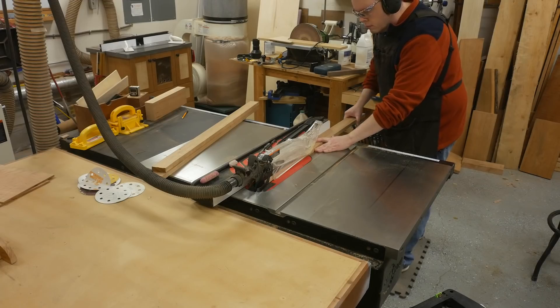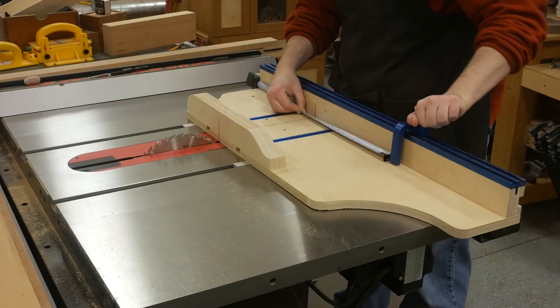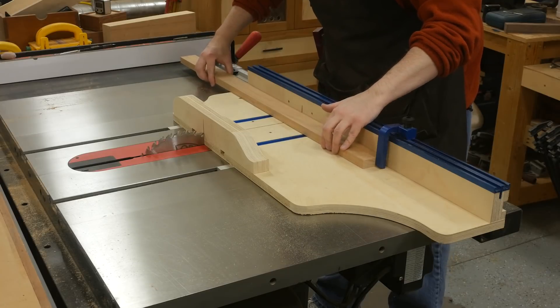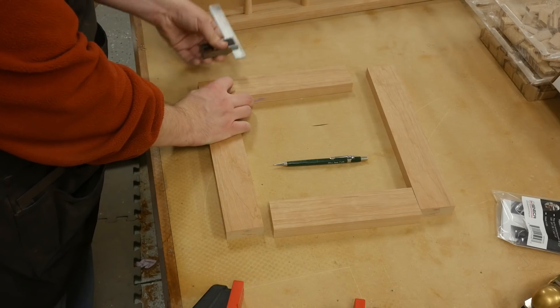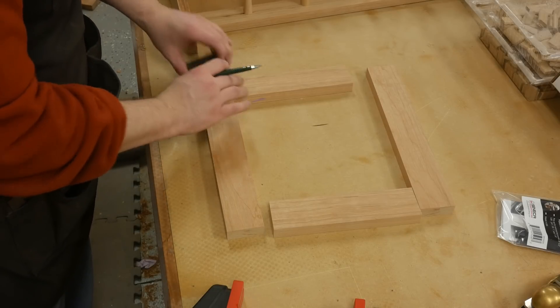While milling the stock for the cabinet, that also included the stock for the doors. I cut the pieces to width, and then using my crosscut sled I cut the rails and stiles to length. Stop blocks are a must when cutting such critical components to size. The joinery method I chose for the doors is loose tenon joinery cut using the domino.